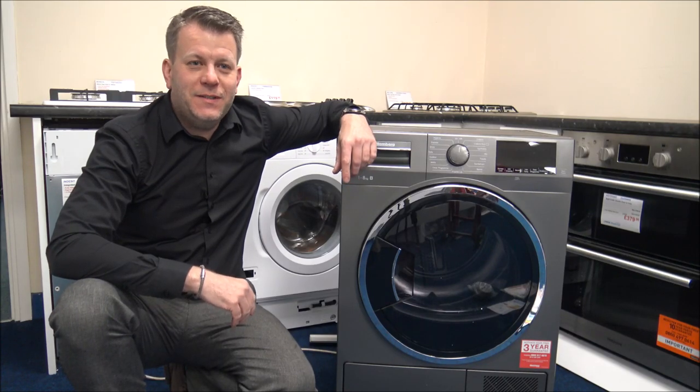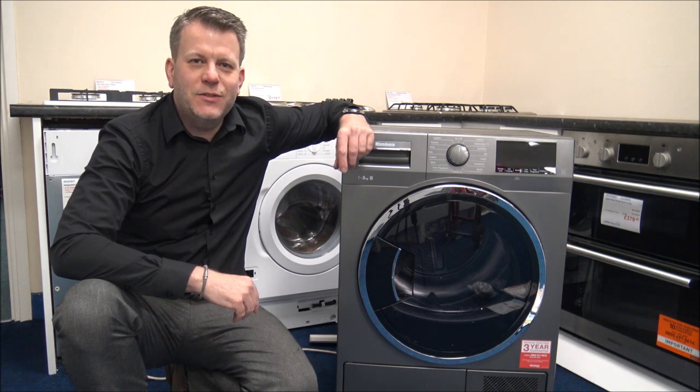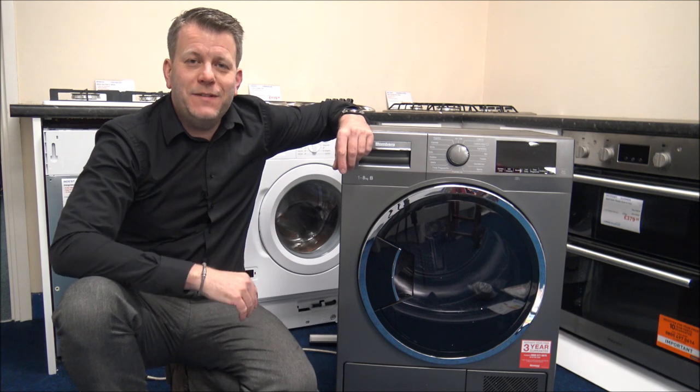In this video I'll be showing you the Blomberg LTK38030G condenser dryer. What I want to do today is show you round the dryer, some of the features and benefits that it offers.